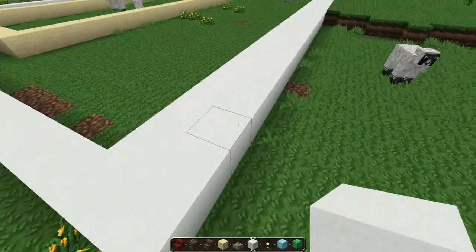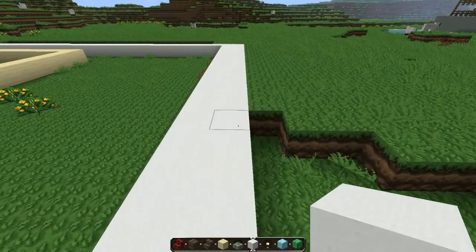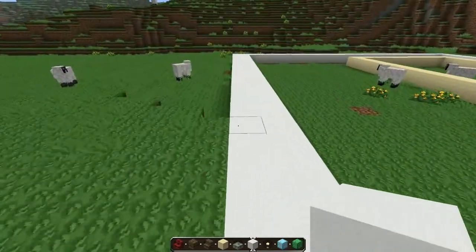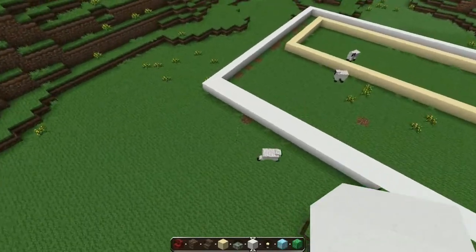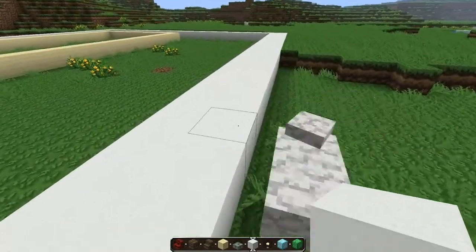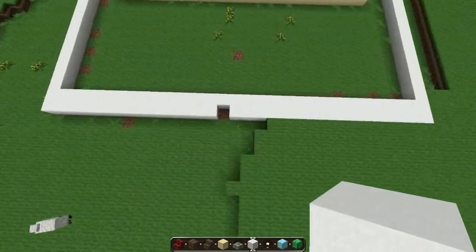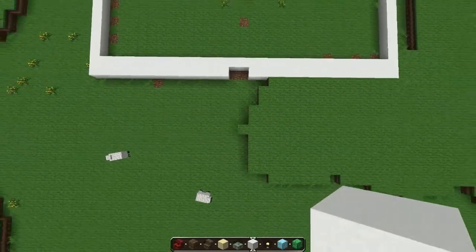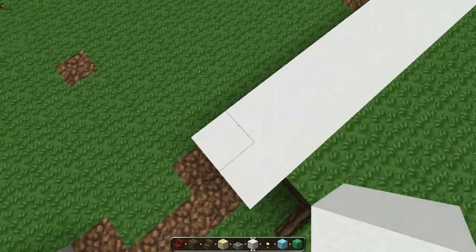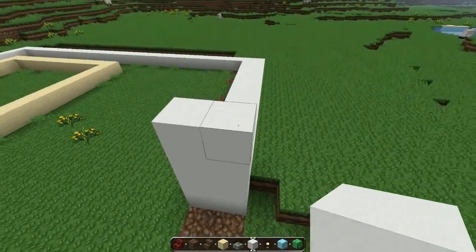Let me count the blocks: one, two, three... all the way to thirty-one. Then one, two, three... fifteen. Is that the middle? Yes it is. So this is gonna be the entrance right over here. And this is gonna be five blocks tall — one, two, three, four, five. The rest of the wall is just gonna be one block shorter.